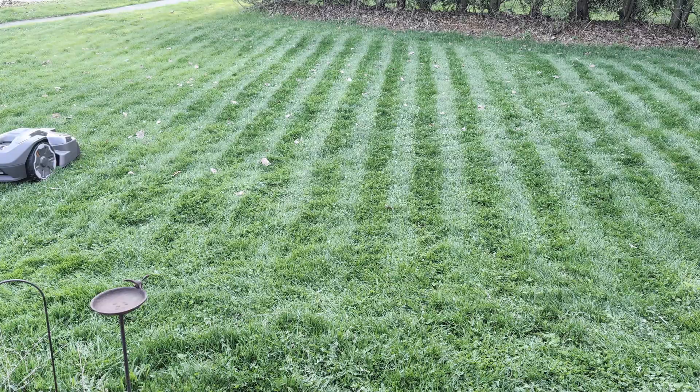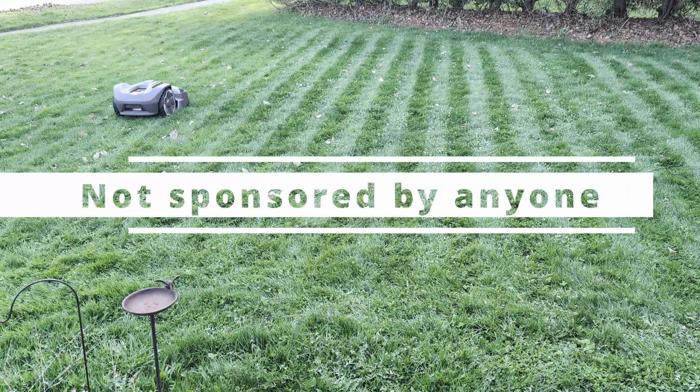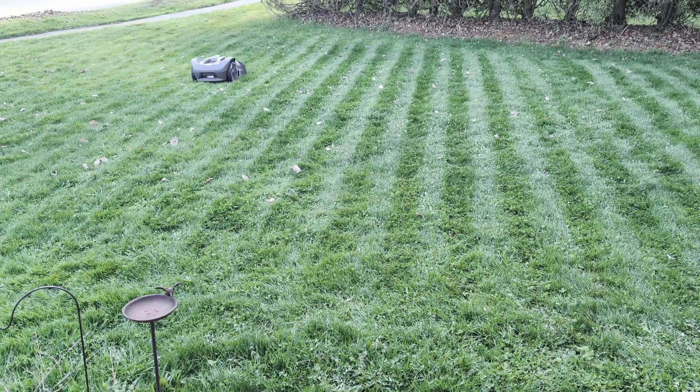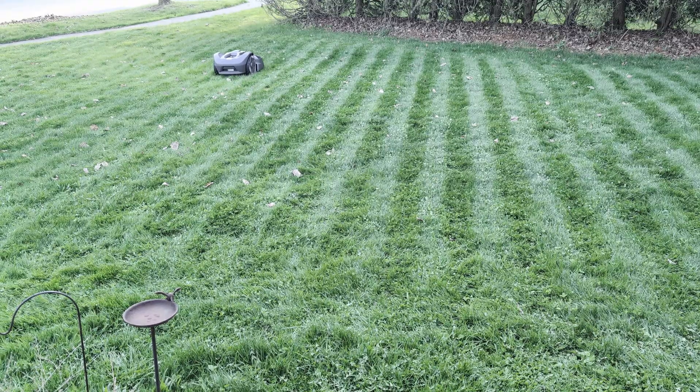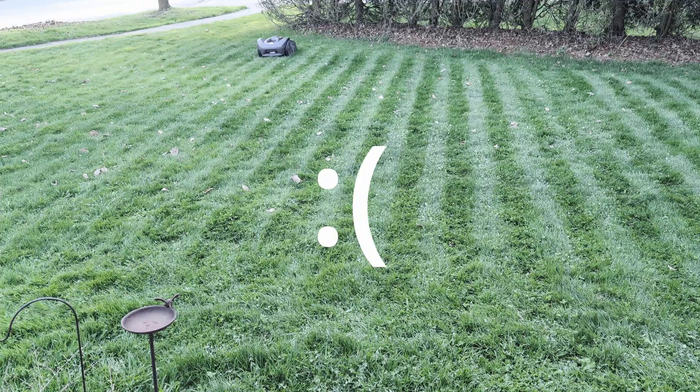Unlike all the other robot lawnmower videos popping up on YouTube, this video isn't sponsored by anyone, and I didn't get it for free to review either. I always make sure to disclose my videos when I receive something to take a look at, even though that never has any impact on what I share — which is probably why no one wants to send me a robot lawnmower to review.